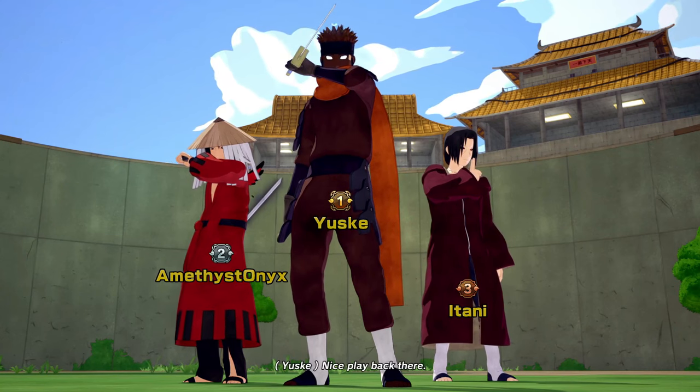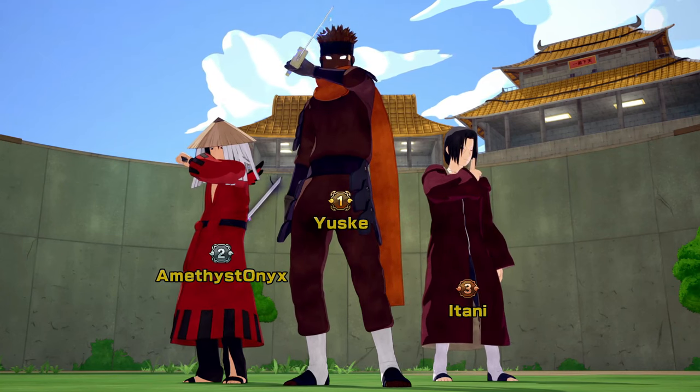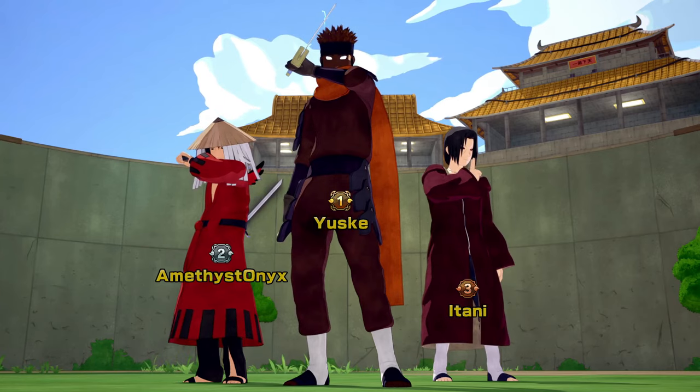Come on now. GGs, though. Like I said, I'm coming for mine. My controller's messed up — y'all actually buns. Good game, though.